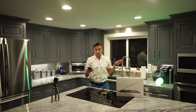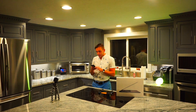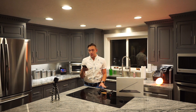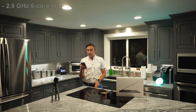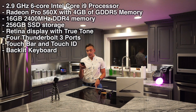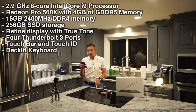I should have had this prepared. I'll put this up on the screen as well. I got the 15-inch MacBook Pro in Space Gray. I upgraded it to the 2.9 GHz 6-core 8th generation Intel Core i9 processor, turbo boost up to 4.8 GHz.